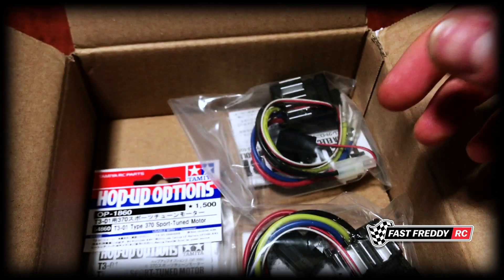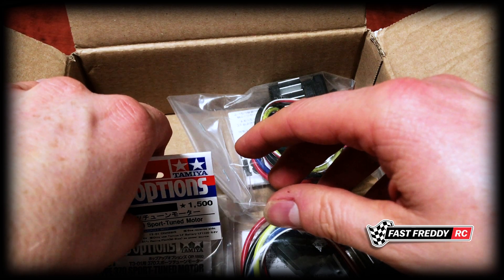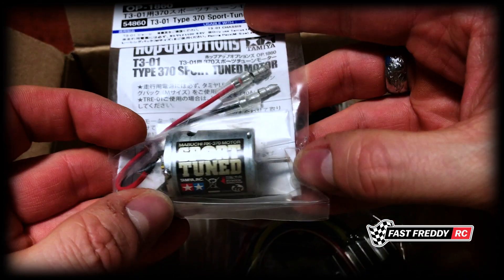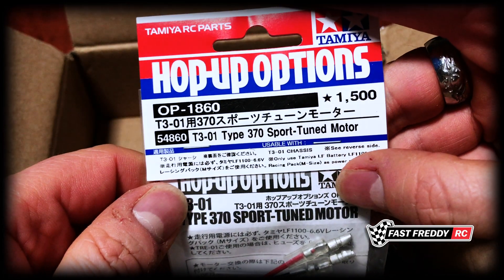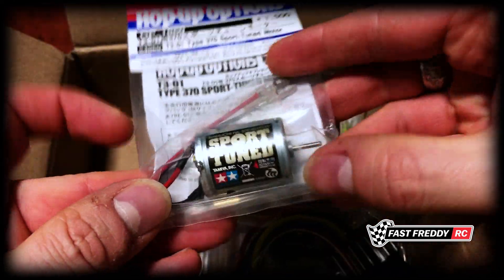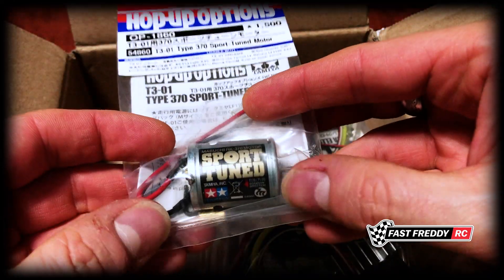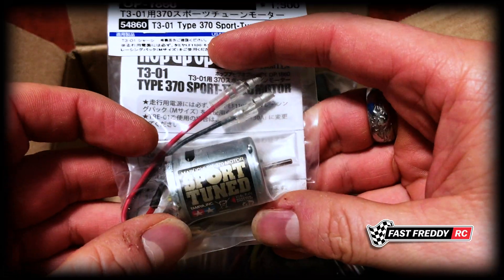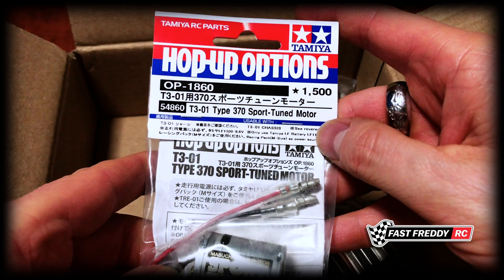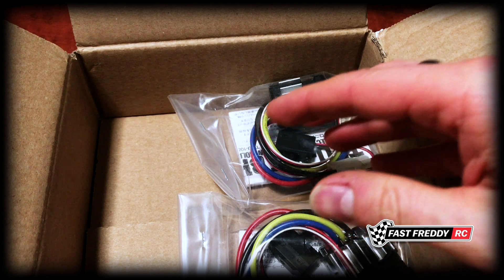When I was ordering these things, they showed a tune-up you can do with the motor, so I've got a sport tuned 370 motor for the Dancing Rider. It wasn't that much — I think I paid maybe 13 euros. That's pretty cool, and it'll be for the Dancing Rider too. So those three pieces are all for the Dancing Rider so I'm ready to go when I start to build it.